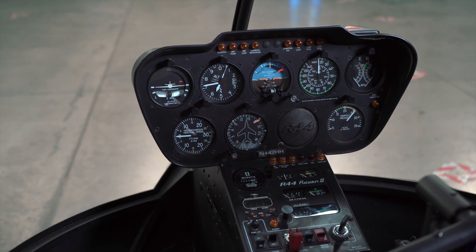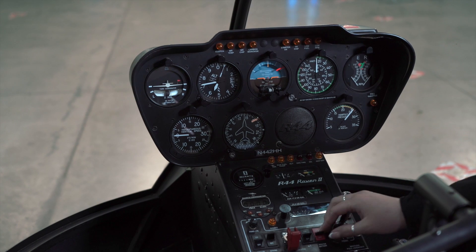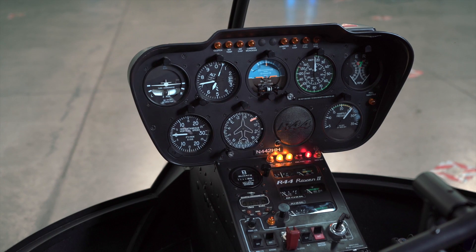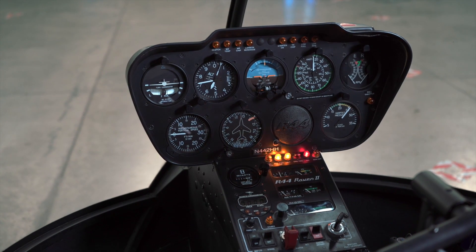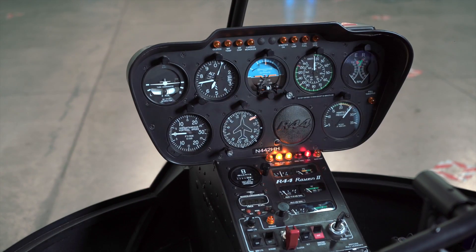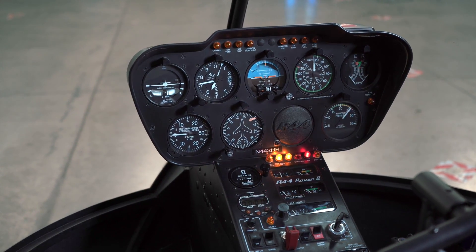Now we're going to switch our battery on. We're going to be looking for our carbon monoxide light to flash twice to indicate normal functioning — one and two. We're also going to check our fuel to ensure that we have enough fuel quantity for our flight today. Then we'll leave that battery on, come around to the other side, and do our push-to-test buttons.